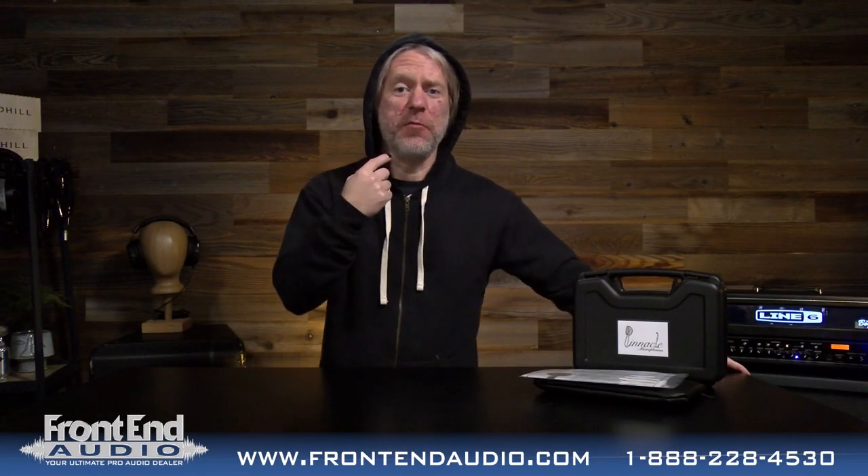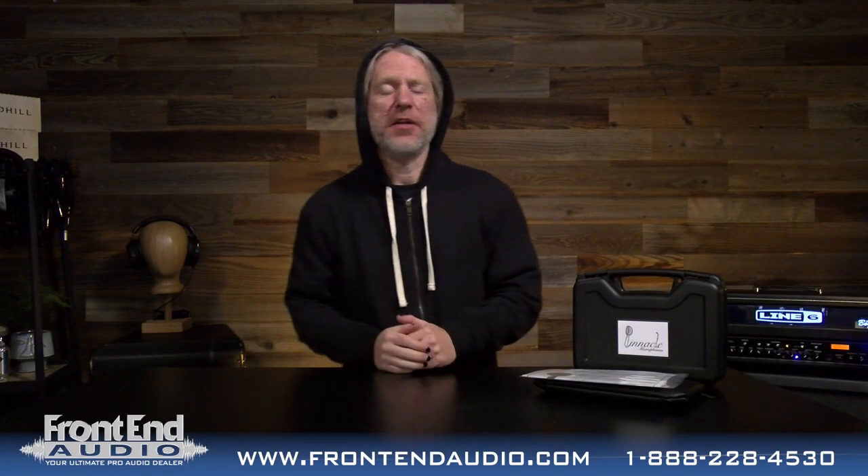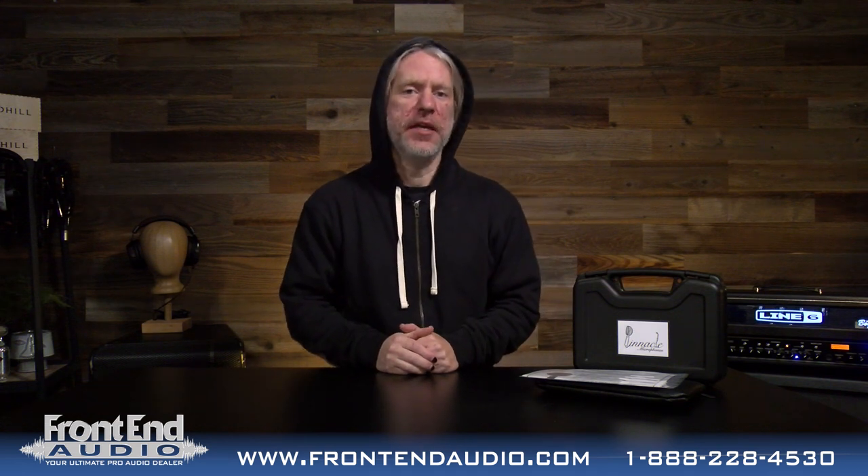Hi, I'm Ryan with Frontend Audio. It's been one week and this is the Fat Top Ribbon Microphone from Pinnacle Microphones.